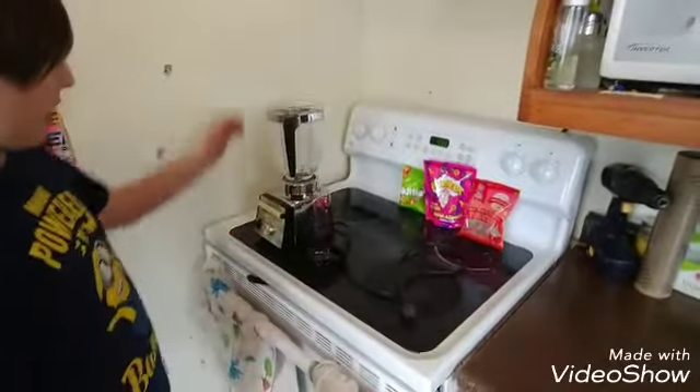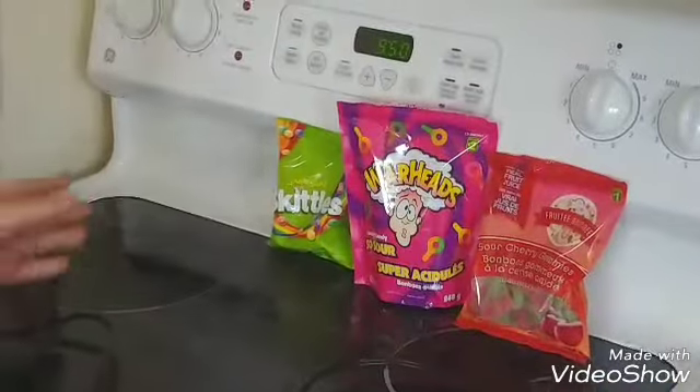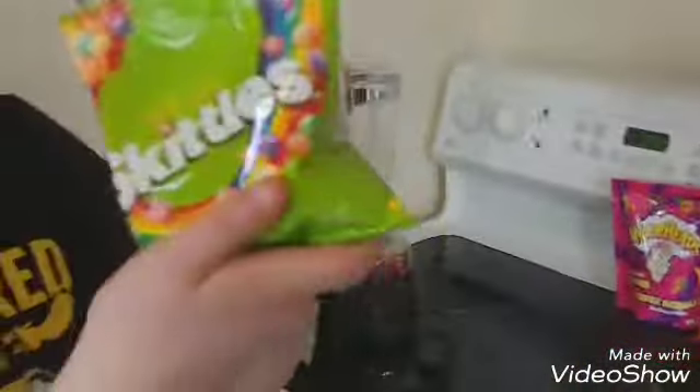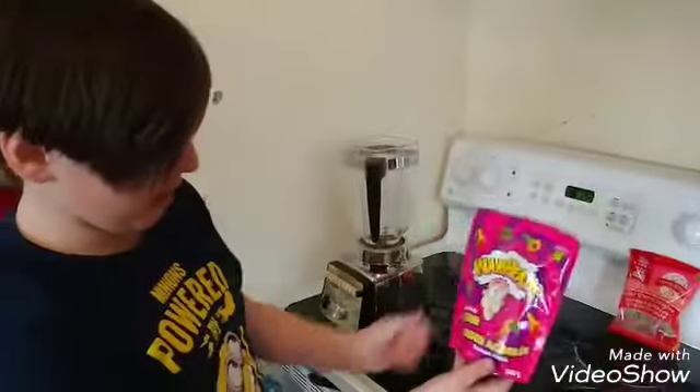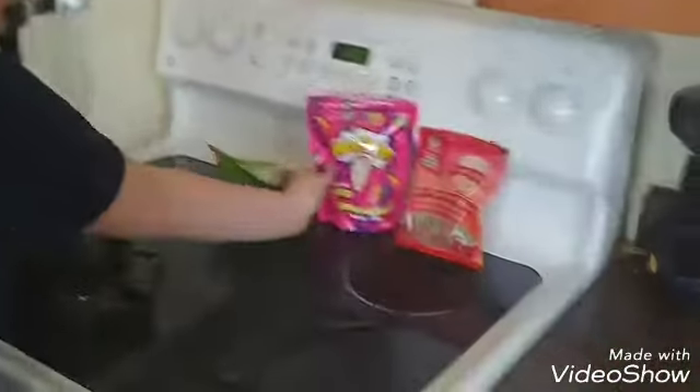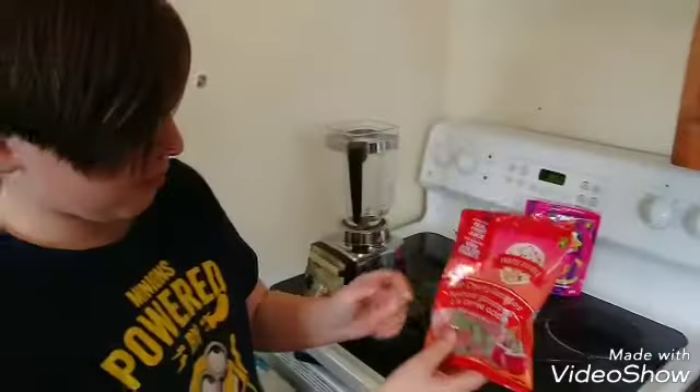Here's the equipment behind me. We've got a blender right here. We're going to be putting on some sour scales right here. Some sour warhead geese or whatever, and then some more of those, but they're cherries.